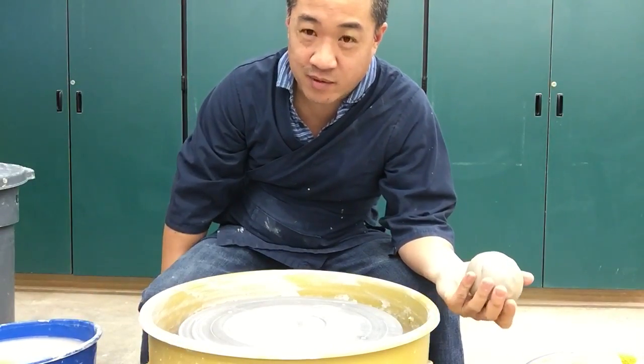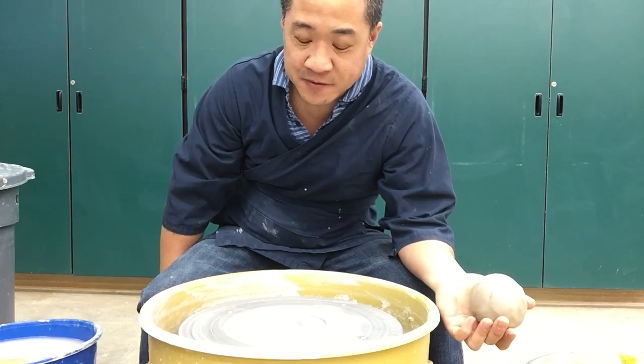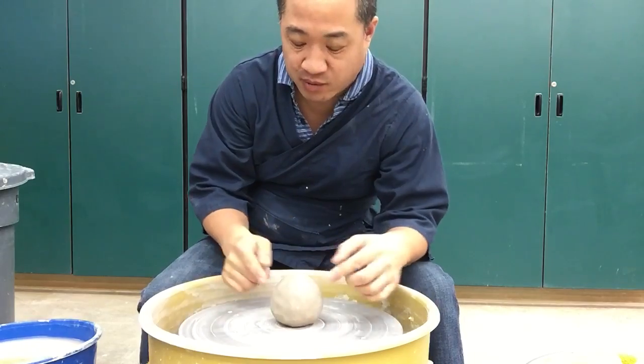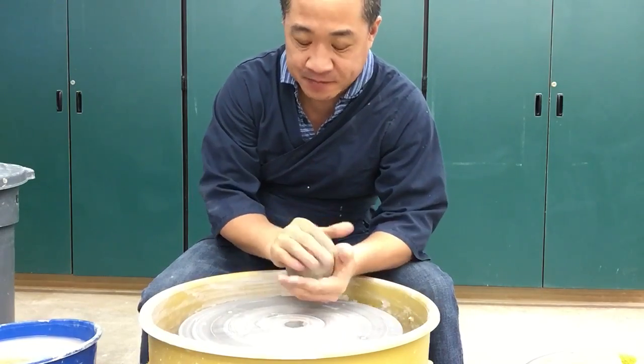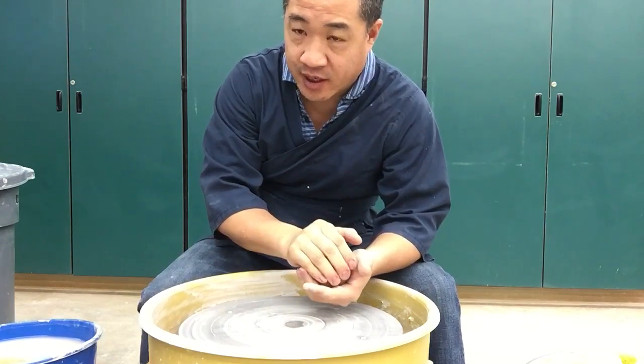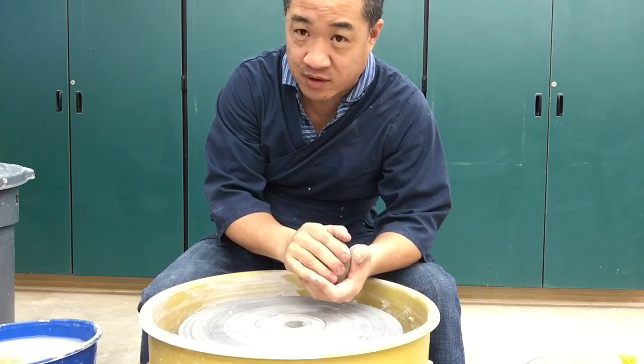Hello everyone. It's been probably over five years since the last video I've posted. I've been meaning to post a video on throwing a bowl. This is just a simple bowl. It's about a pound and a quarter of clay. I'm here at Livermore Valley High School during my prep period. This is prepping so I could show this in the classroom when it's uploaded and done.